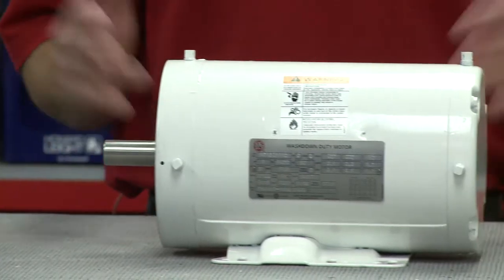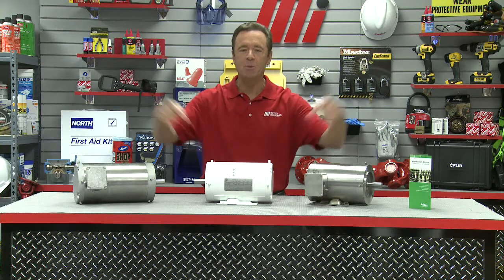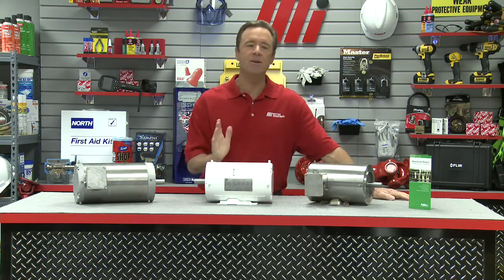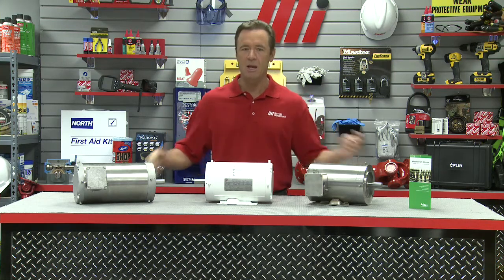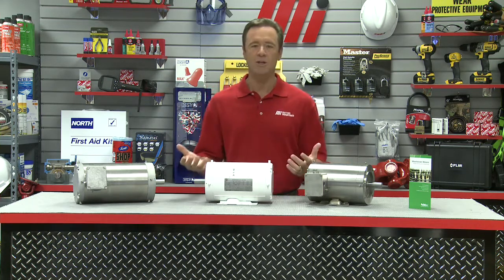Painted wash-down motors use a USDA-approved non-toxic white epoxy paint, which provides protection and resistance to chemicals, humidity, and severe conditions commonly found in the food industry. These motors are for applications exposed to occasional wash-down.